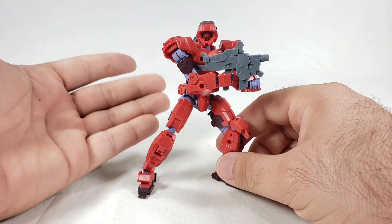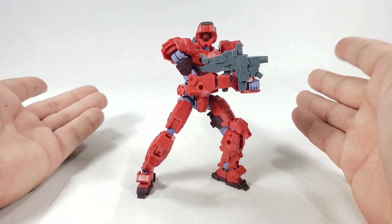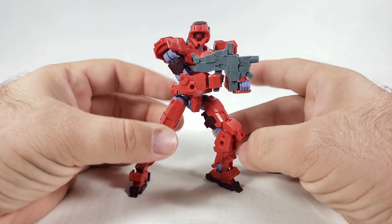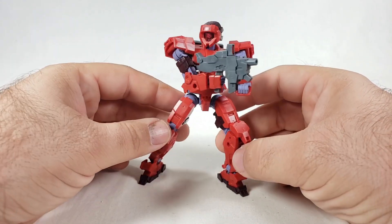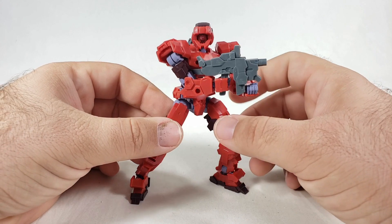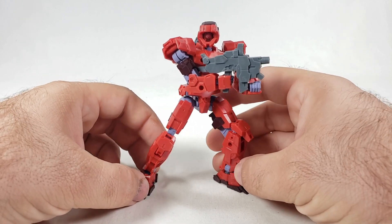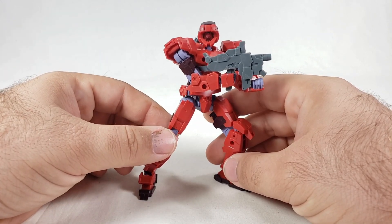Had I not been live streaming it, I think it would have been a much quicker build time. Now that I've built this one, I could probably build a second Alto really fast. The layout is perfect for beginners or anybody who wants a troop build — this is the way to go. I want to get a white one because white's one of my favorite colors. I've seen green, blue, red, and white so far — no black plans that I know of. But Bandai can just keep pumping out molds with different colors, right?